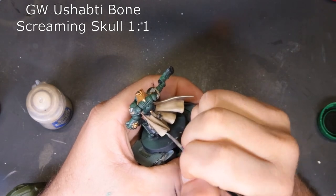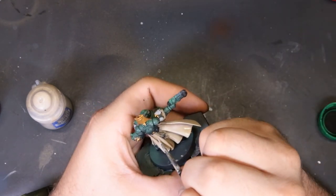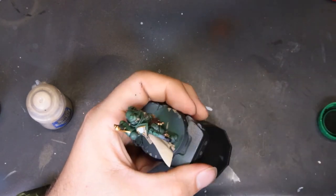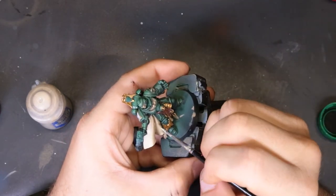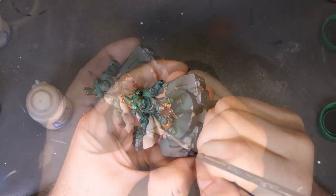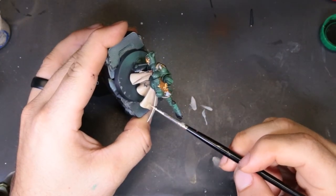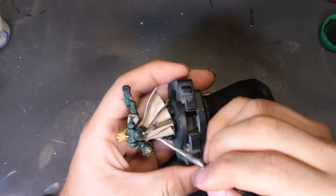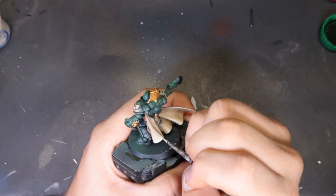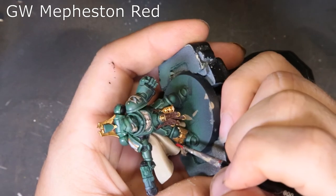The next mix is Ushabti Bone and Screaming Skull one-to-one, super thinned down, working a smaller percentage of what we already highlighted — trying to make a nice flow from the deepest recesses to the brightest points where light catches most. If you go too much, back up to the previous color and blend it back. Finally we're on to Screaming Skull by itself. This took me about an hour — it's not my forte; I'd normally use the airbrush. But I wanted to show folks how to do it without an airbrush in case you don't have one.